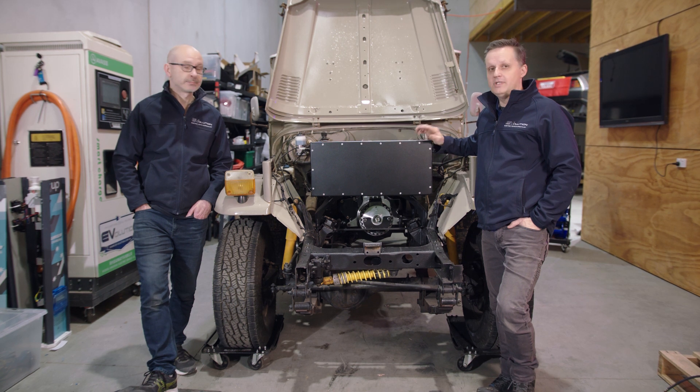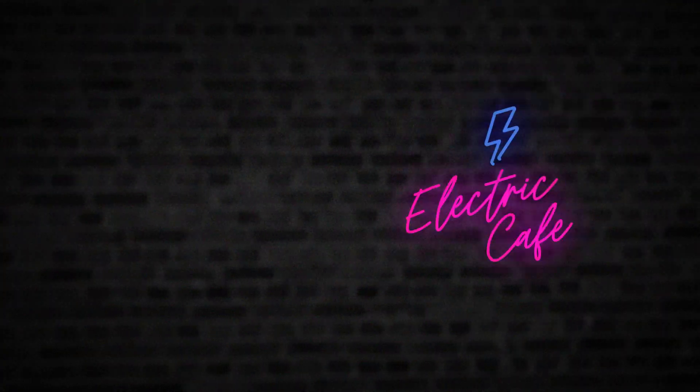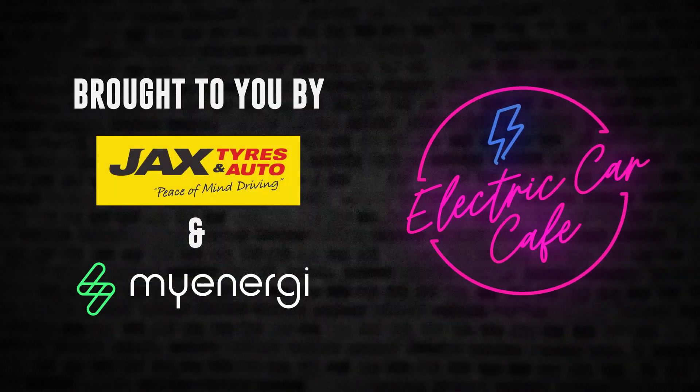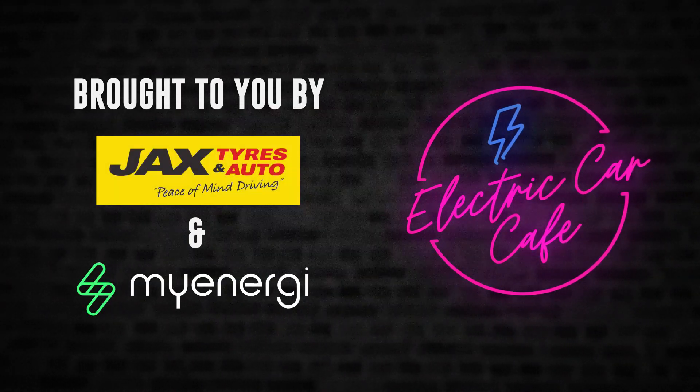See you next time — thanks very much for watching. If you'd like to see more of this, don't forget to like, share, and subscribe, and also check out our sponsors who make all this possible. Without them we wouldn't be here doing this. Many thanks — see you next time.